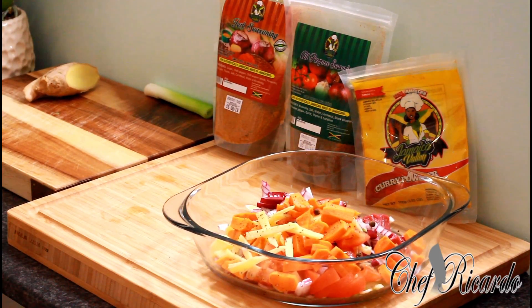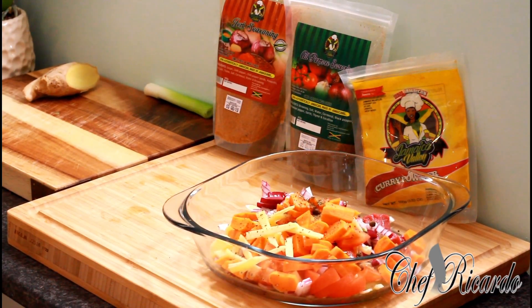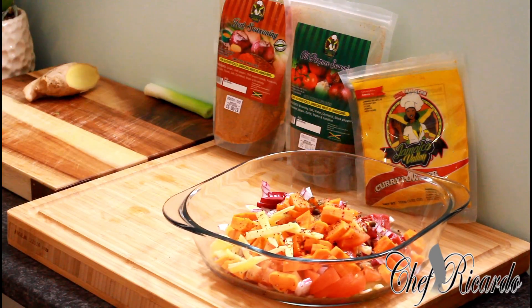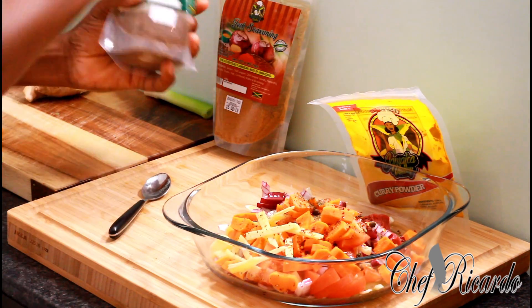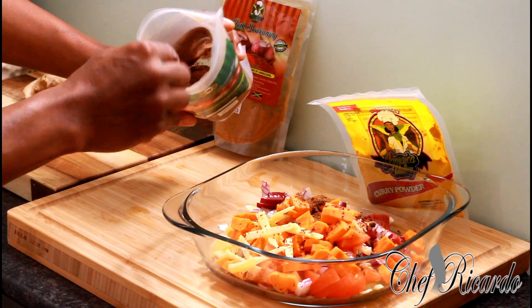I have some dry thyme which I'm going to be using — just a little pinch of dry thyme. You don't need too much, it's just to bring a little flavor to the food. I'm going to put in a little bit of dry chili as well — not too much. Next I'm going to put in my all-purpose seasoning — one and a half teaspoons of the all-purpose seasoning.